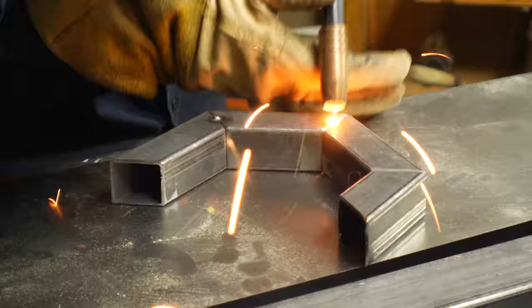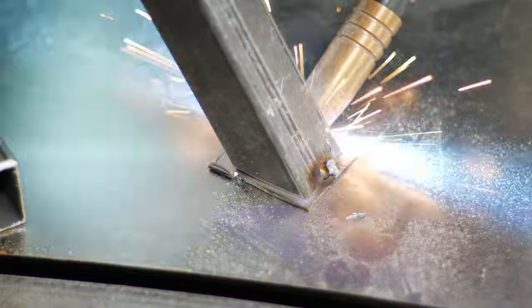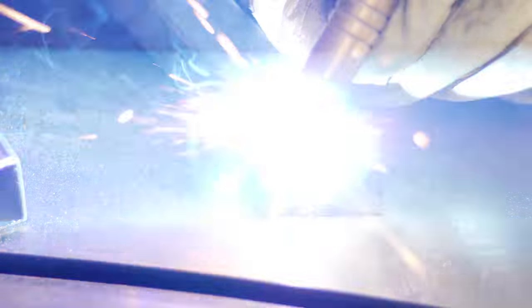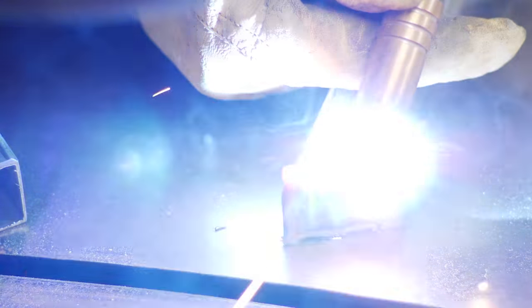I got all the pieces lined up and then added some tack welds to each one of these joints to hold them together. Adding a tack first will help you get everything lined up, then go back and fill in the full weld. If you put too much heat on a joint, it'll distort and your whole thing will get out of whack.